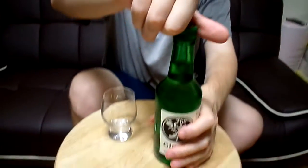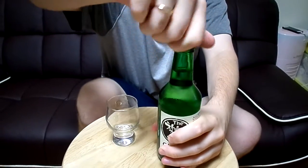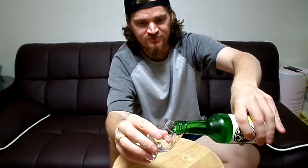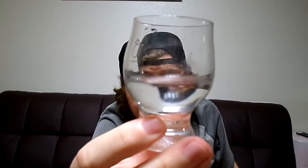Okay, so we'll open up the bottle. No shaky-shaky. And we'll pour. Pour some in there. So it looks like soju — just clear. No carbonation.